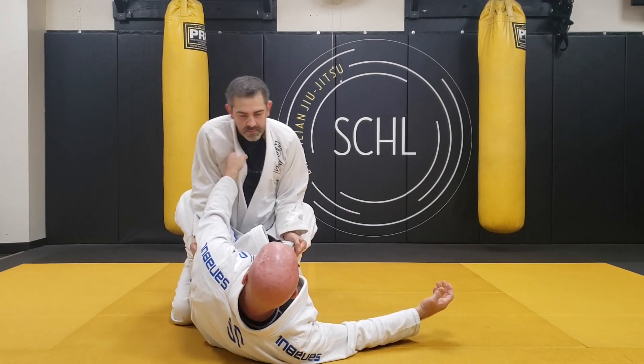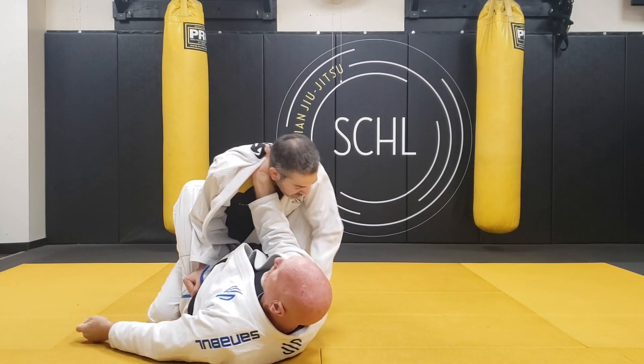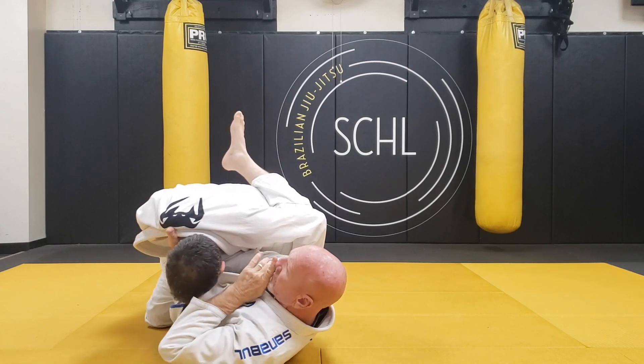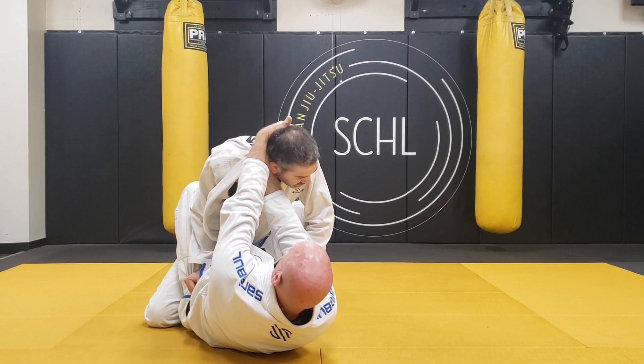Got the fight. I'm going to open it up. Get this in deep. I'm going to pull him down. I'm over on this side. I want my hand, so what I will do is pull him down.